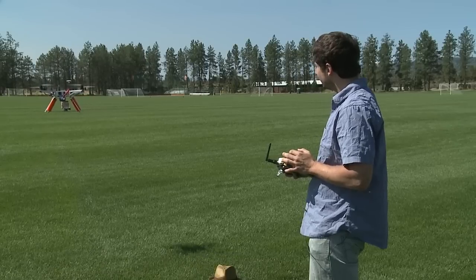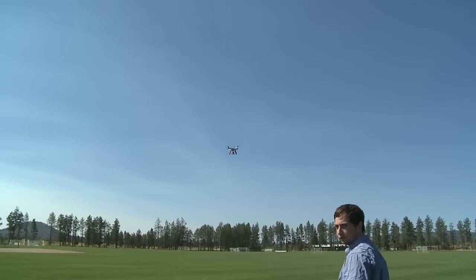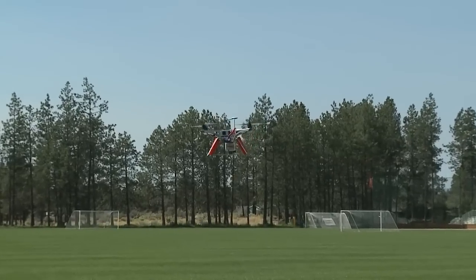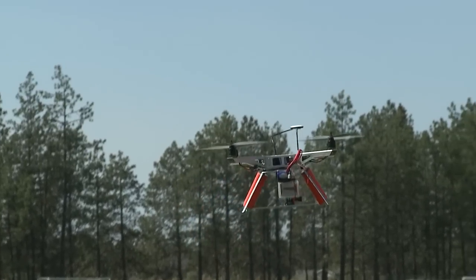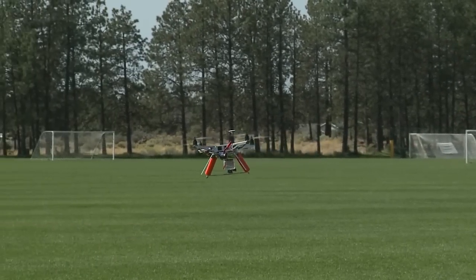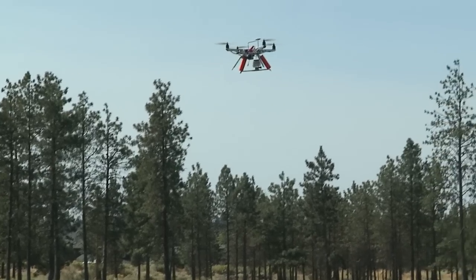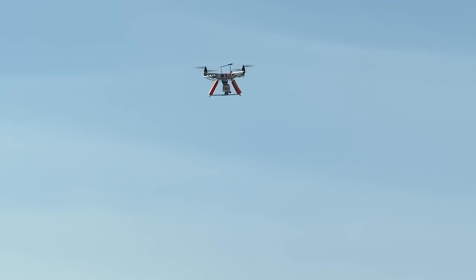With GPS mode, my throttle stick is in the middle. If I want to go up, I'll just go up. You can still fly it in GPS mode — it's going to give a lot of assist on keeping position. There's a little breeze and it's trying to stay where it's at. If I move it forward or back, it's going to try to stay at the same altitude. If I let go of the sticks, it'll do its best to stay in place.